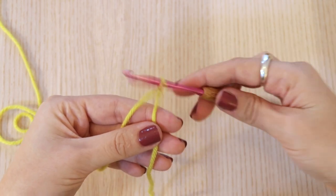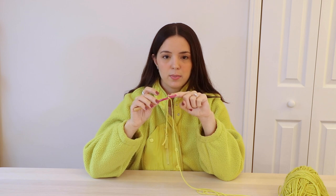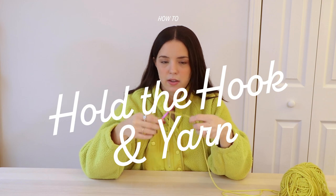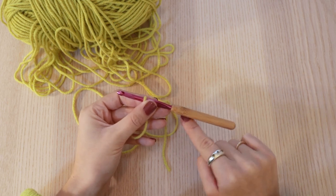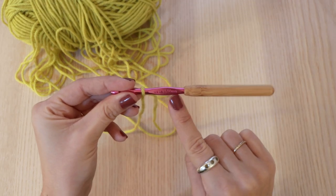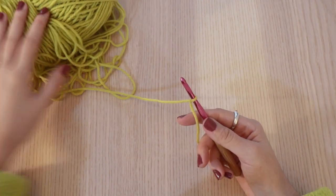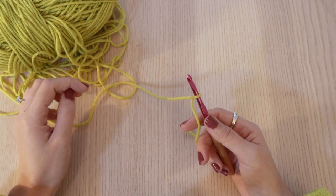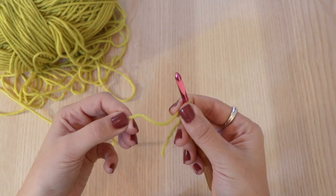And it should look like this. So now that we have our slip knot, I have this tail here, I have the loop around my hook, and then I have the working yarn that's connected to my ball of yarn. Before I show you how to chain, I just want to show you quickly how to hold the hook and the yarn. I'm going to be holding the hook in my right hand on the bottom of the hook. My hook has a handle, but if yours doesn't, you can gauge where to hold it by wherever this little bump ends — this bottom half. Then my yarn I always keep to the left of me, just because that's where it's pulling from, and I'm holding it with my left hand.